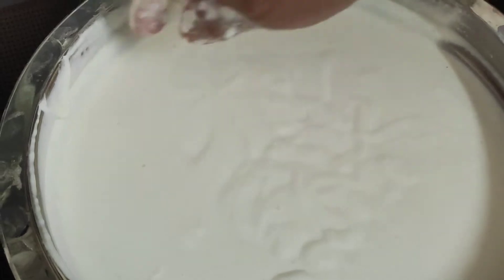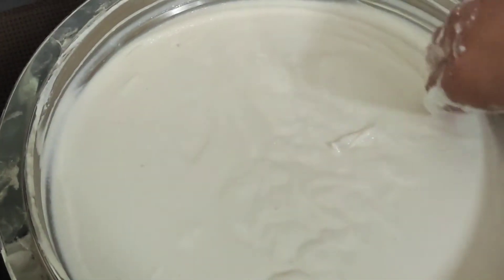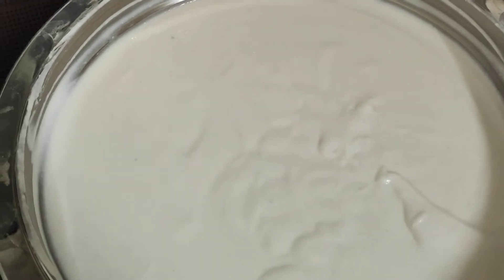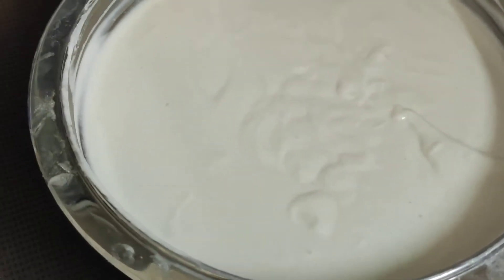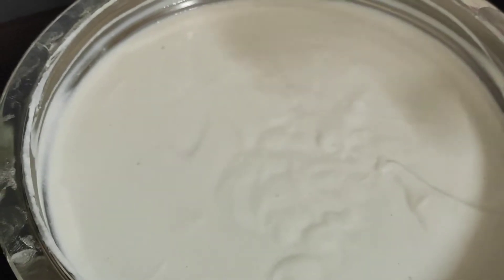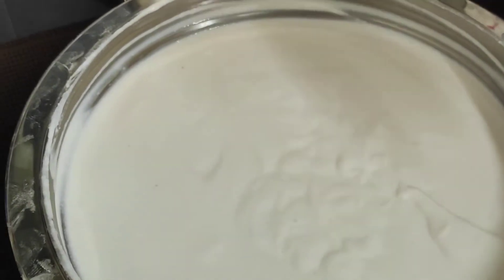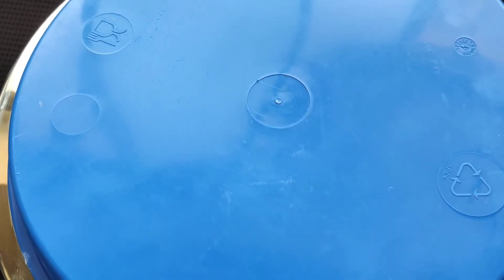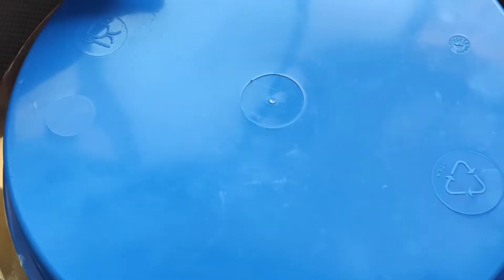The more you beat it well and mix it well, the more fluffy dosas you'll get. Now the batter is nicely beaten and we will keep it for fermentation overnight. Since the climate is a little bit colder, it will take a little longer time to rise. Watch in the morning — only after it rises can you make dosas. If it has not risen, keep it for a little longer time till it rises up.